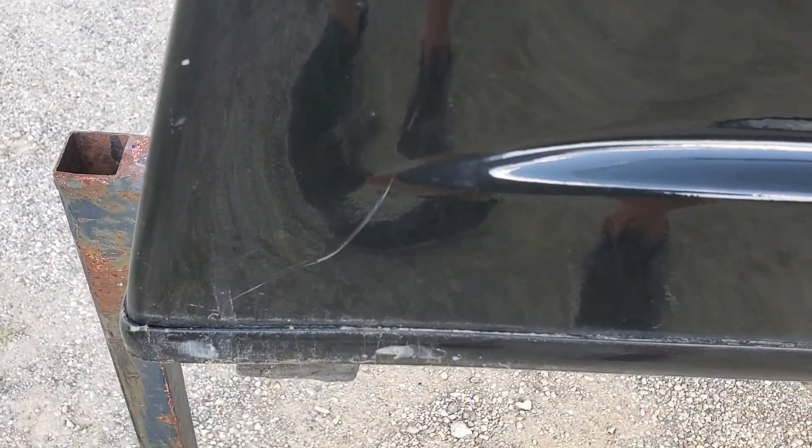Right here we've got some stone chips on the top leading edge. A couple chips and scratches right there — not too bad on this side either, same scuffs there on the front.